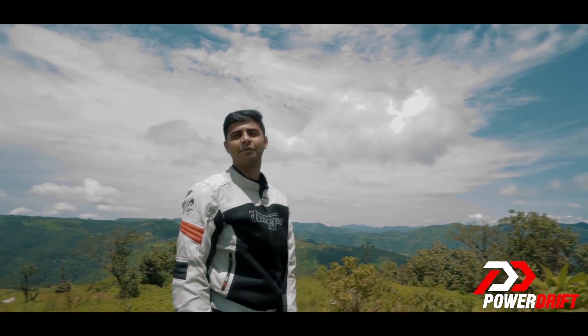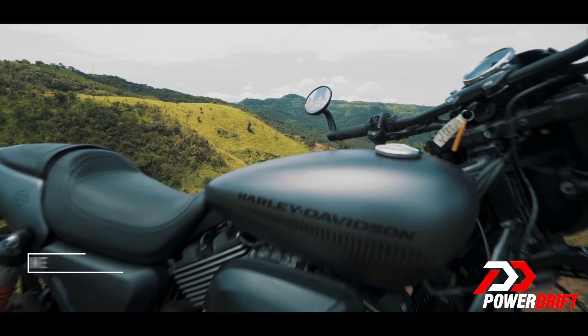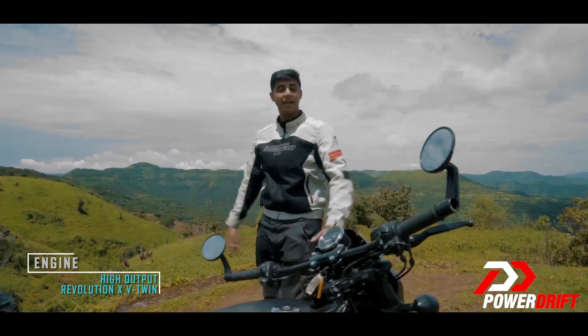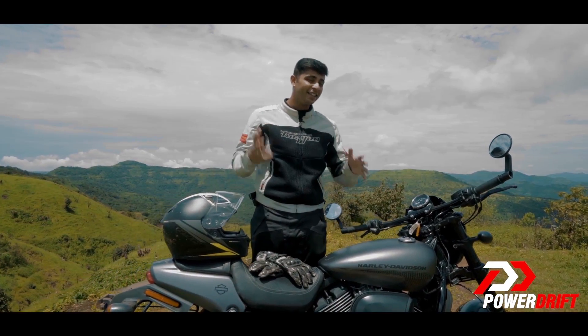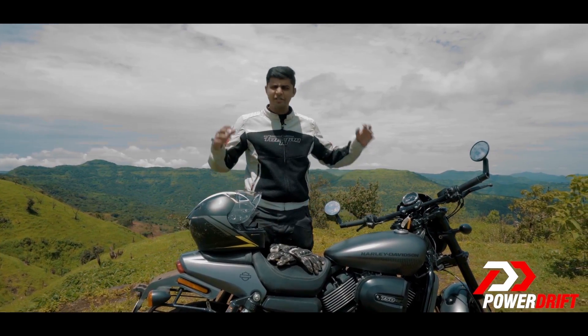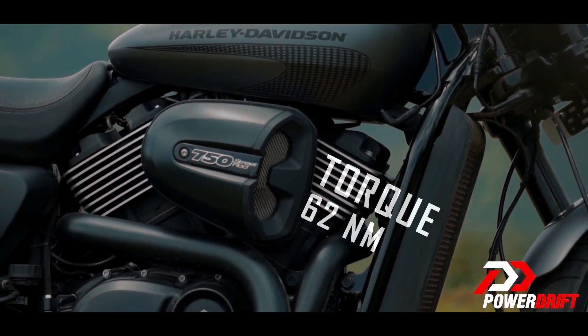First up, we have the best — good — that V-engine. It is unlike any other Harley I have ever ridden before. A claimed redline of 9000rpm, which is more than the Street 750 that maxed out at 8000rpm. More torque from this revised Revolution X engine — this is what fun on a Harley looks like.